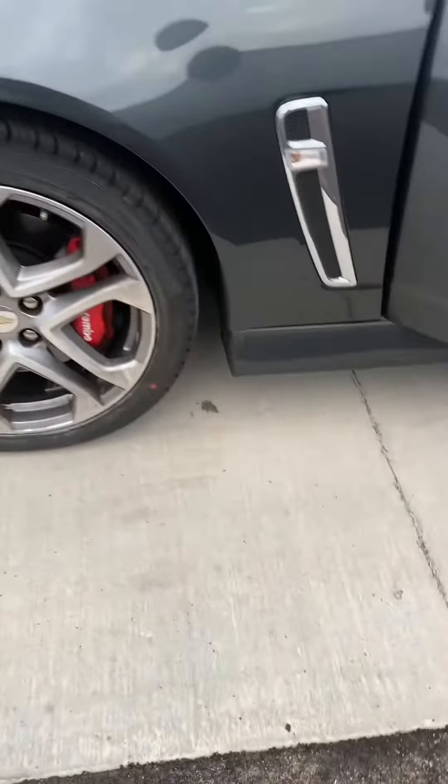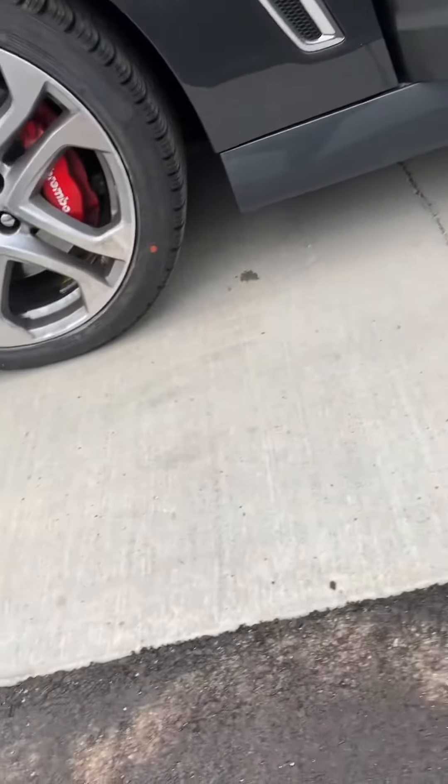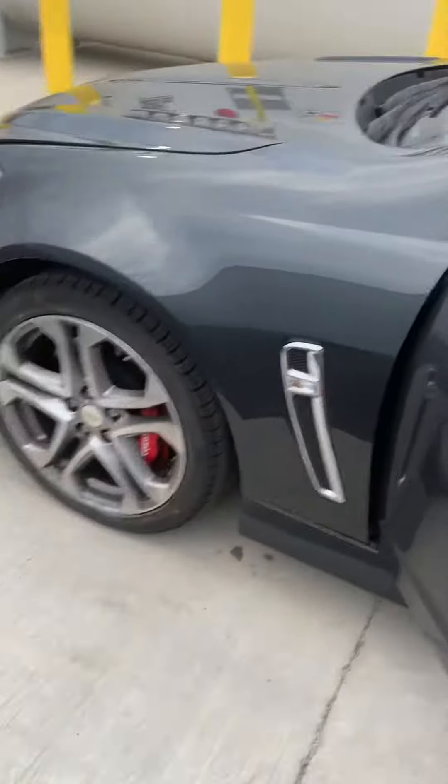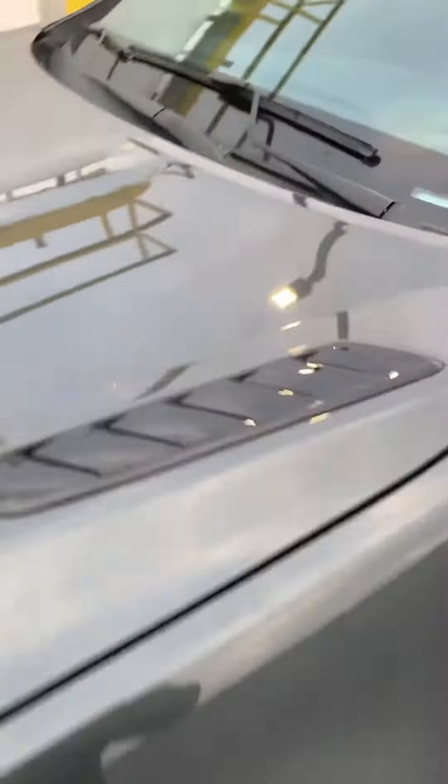It has the Brembo pieces. It's all right here. So I know that it's got power. That's on the hood too.